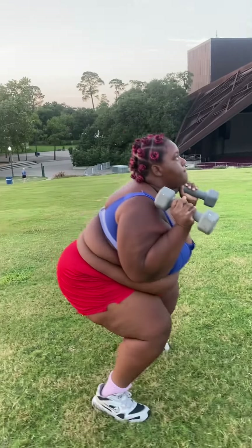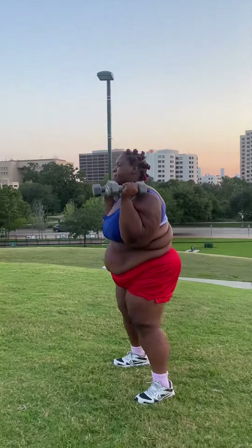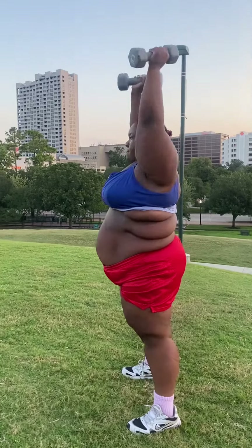The second exercise in my routine is the dumbbell squat to overhead press. This move is a powerhouse combination that targets my legs, core, and shoulders.